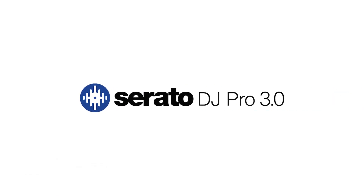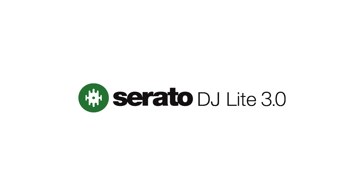Hey Sweetwater, my name is OP, I'm from Serato, and today I have something really exciting to show you. With the release of Serato DJ Pro 3.0 and Serato DJ Lite 3.0, we have now introduced a new feature called Stems.